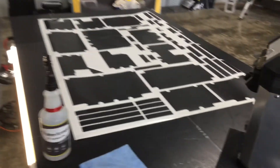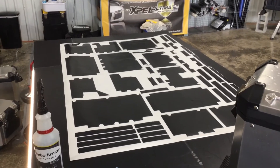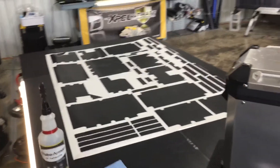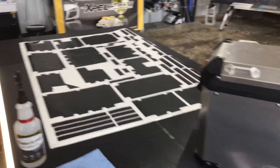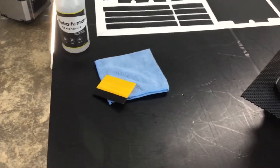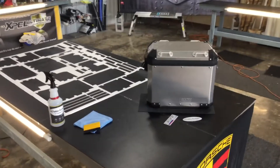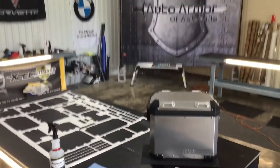Here we are at Auto Armor of Asheville. What we're going to be doing is a little tutorial today on how to install the vinyl wrap kit for your BMW panniers. We've got the patterns laid out, we've got our panniers, and really all you need is just an alcohol solution as well as your installation squeegee and microfiber towel. The first thing you're going to want to do...